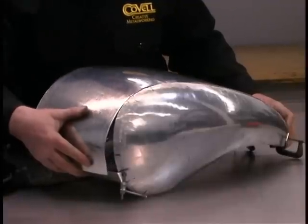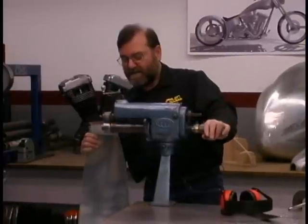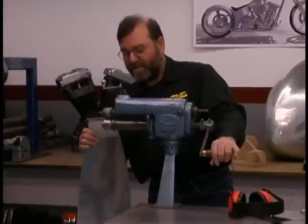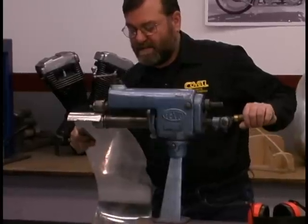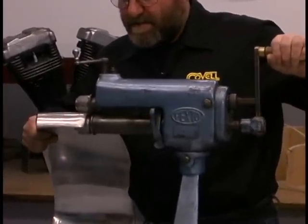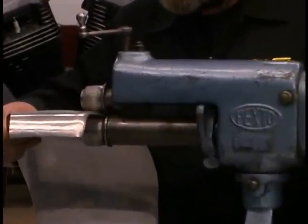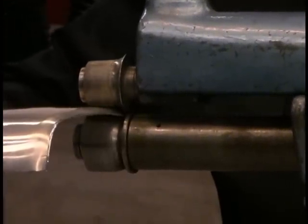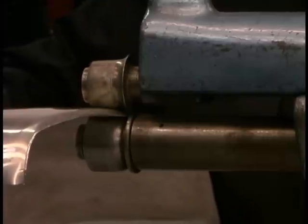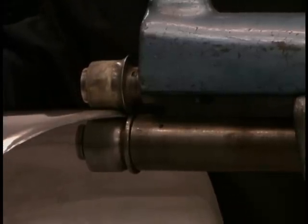We're pretty close to having a good fit on this part. We'll start the metal through the rolling over dies. The bottom die has a stop on its edge, and I make sure that as I roll the metal through the machine, I keep the edge of the metal tight against that stop on the lower die.